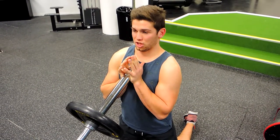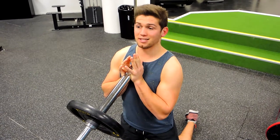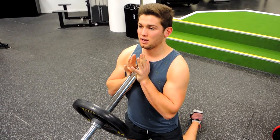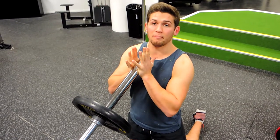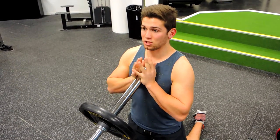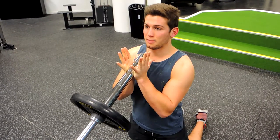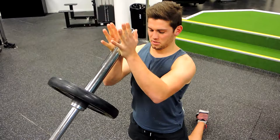Keep your chest up, collarbone to the chin, and shoulders drawn back the entire time — they don't hunch up or leave that position. You're using the pressure of your hands to hold the barbell so it doesn't fall onto your chest. Don't grip it incorrectly — use that pressure.